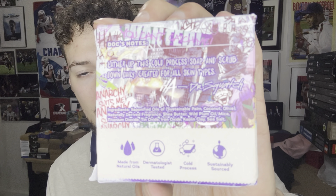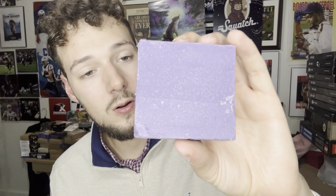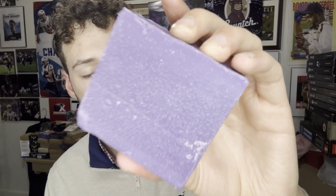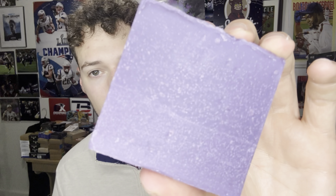Let's pop it open and see what it smells like. If you remember, the previous Batman collection came with a Batman brick and a Riddler brick, which was like a green apple and grassy scent. Here's the bar — straight purple. It would have been cool if there were streaks of green running through it, but the color isn't the most important part. Let's see what it smells like.